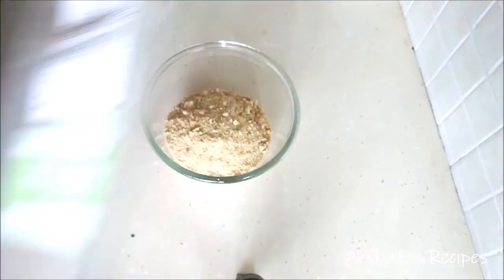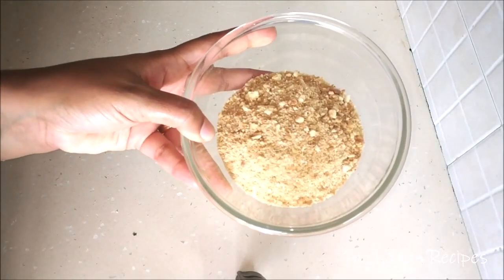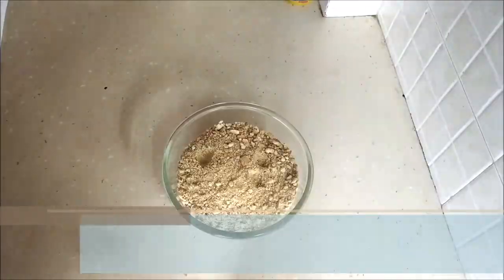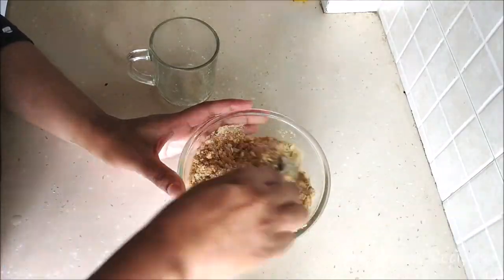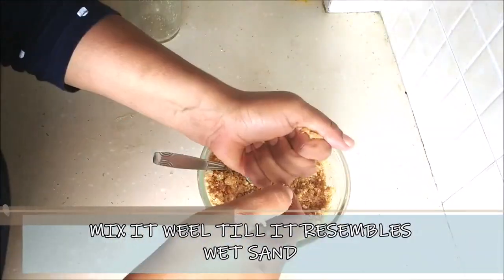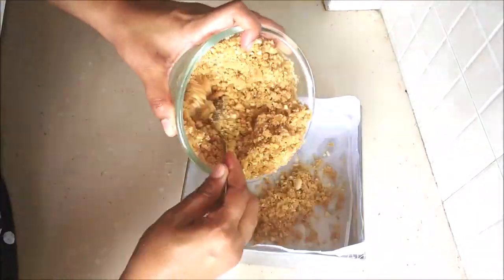After you've done that, empty all of this into a bowl. This is how it looks after you've given it a good beat. Now we're going to add the butter and mix everything well together until it resembles wet sand.